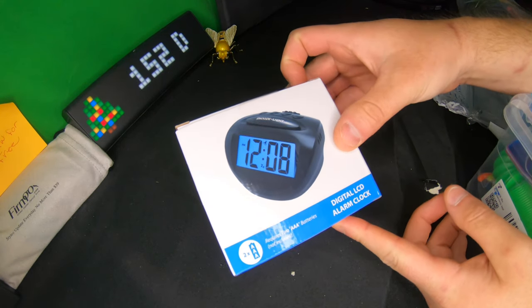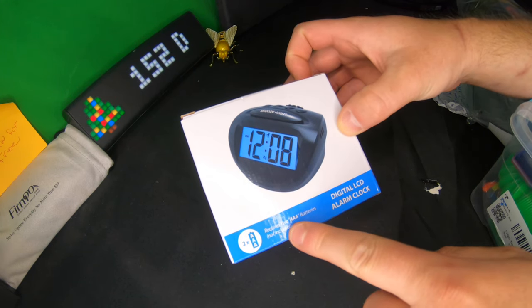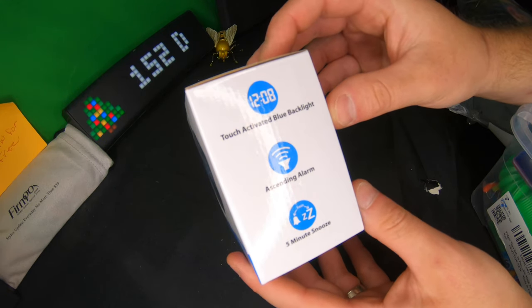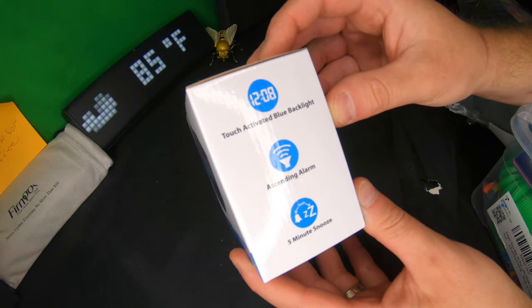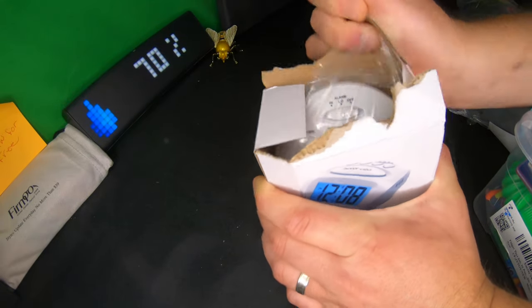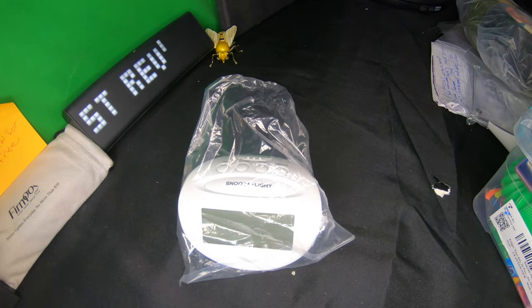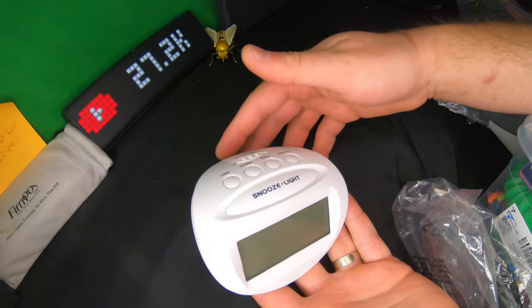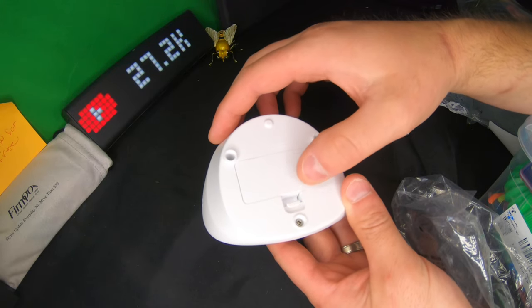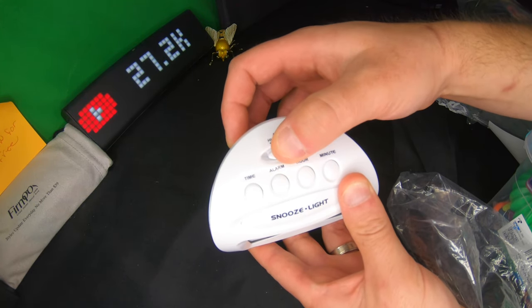Hello everyone, welcome back to Scott's Honest Reviews. Today we are reviewing this digital LCD alarm clock. It requires two AAA batteries, which are not included. It features a touch-activated backlight with blue light, ascending alarm, and five-minute snooze. Let's go ahead and unbox this — it's a simple, lightweight alarm clock, perfect for home use or portable use. It has alarm settings: high, low, and off.